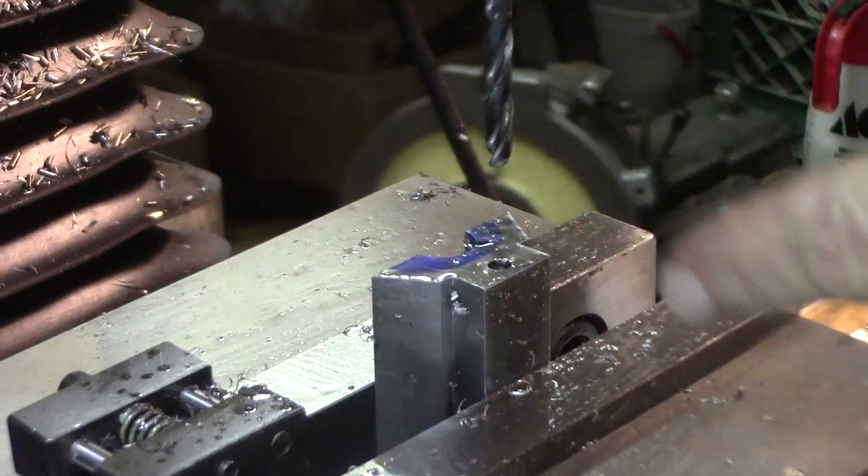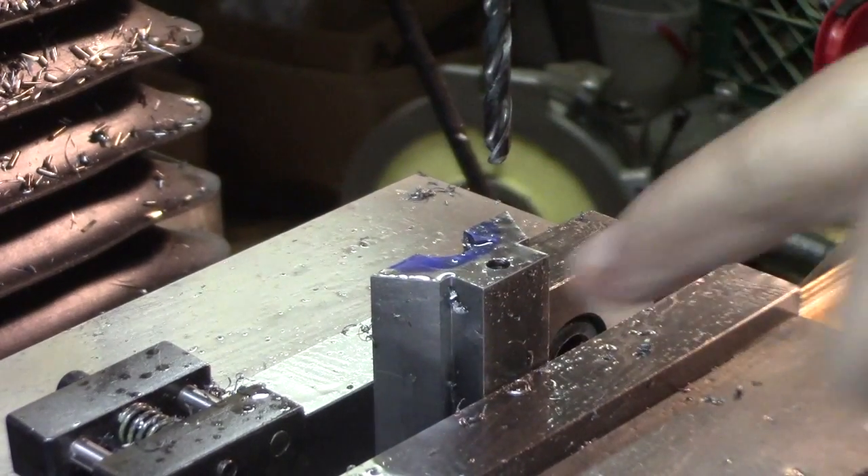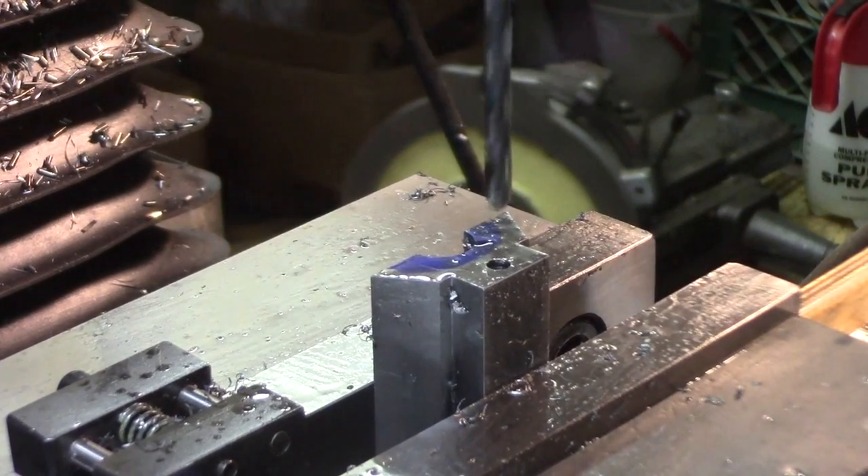Now we're going to run a 5.1-millimeter — a number 7 drill — for nine-sixteenths of an inch for a clearance hole. We'll do that to each end.